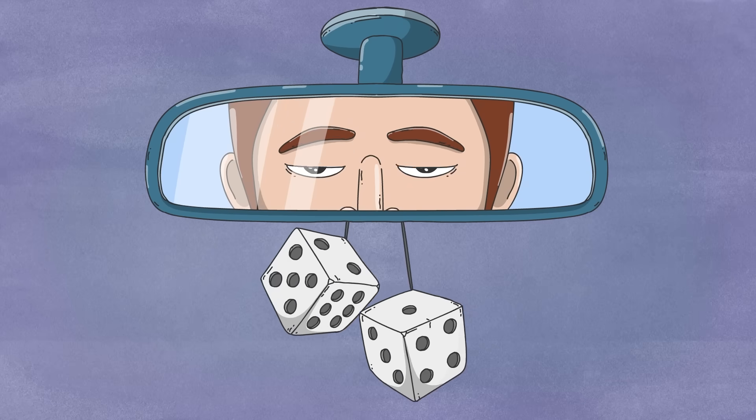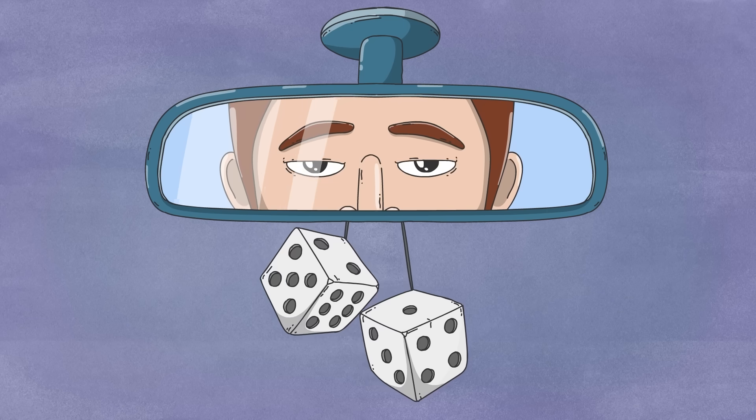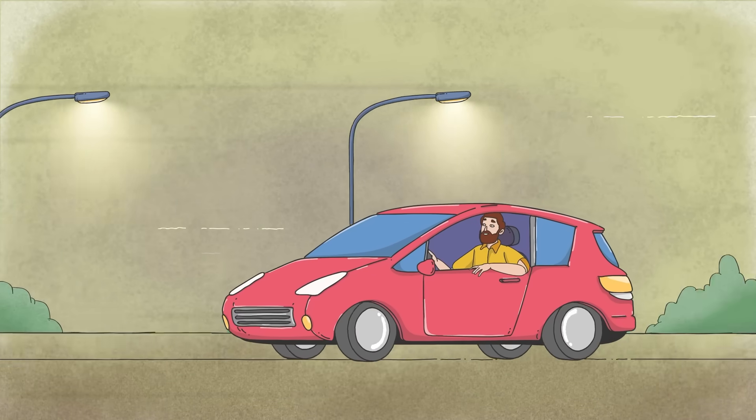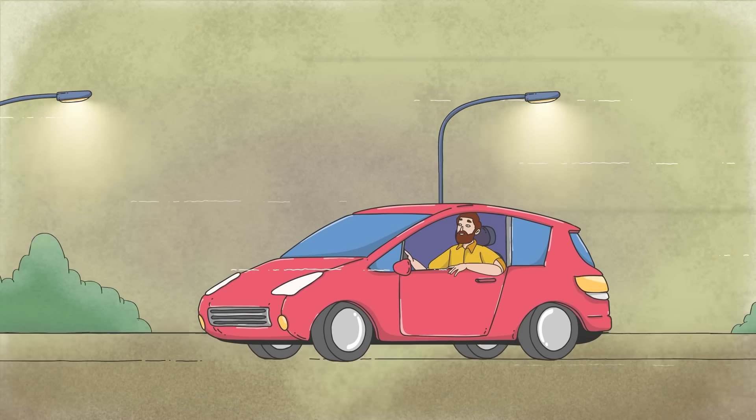Unfortunately, it's also incredibly unlikely, and not just because most people aren't as prepared as Priya. In reality, there are countless complications that come up with most accidental amputations.